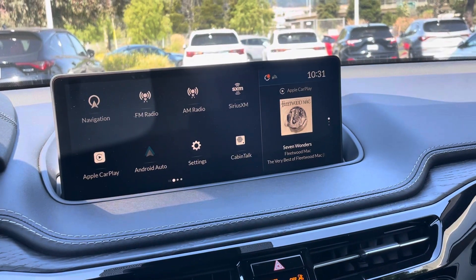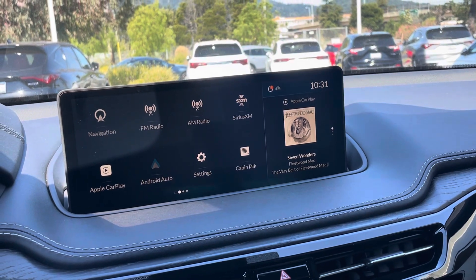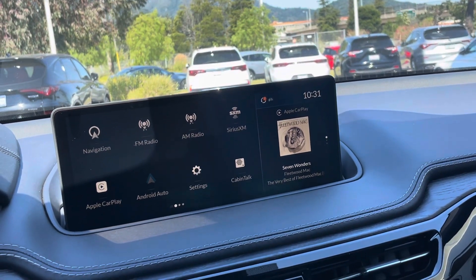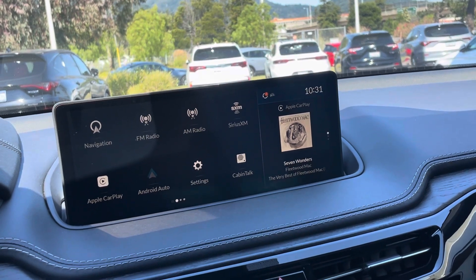Hello, my name is James and I'm a product specialist here at Marin Acura in Corte Madera, California. Today I'm going to show you how to fold in the mirrors of a 2024 Acura MDX.